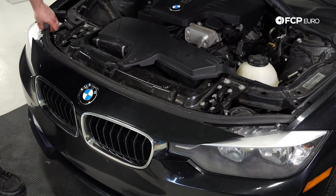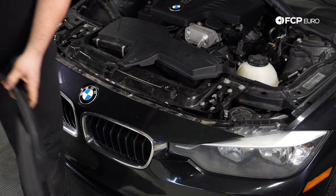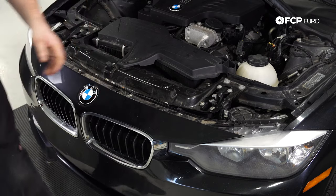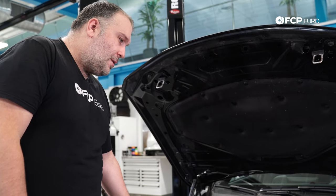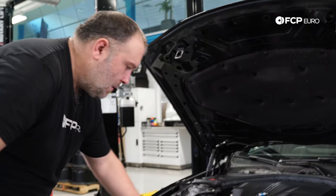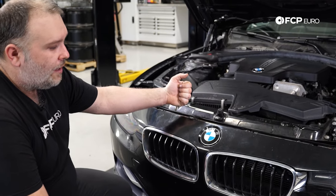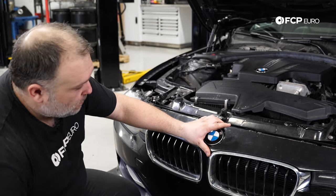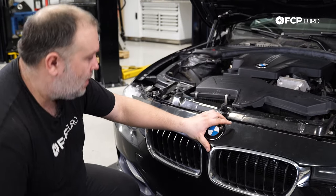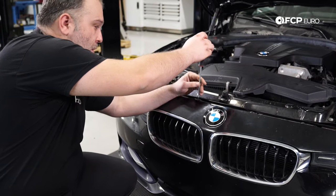First thing I'm going to do is take the hood seal here and pull that off — I'll chuck that off to the side for now. Once you rip that seal off, it's going to give you access to six T30s and two T20s right here along the top of the hood. We're going to loosen those up and remove them entirely. That'll allow us to pull the front fascia forward a little bit. The bumper cover is relatively flexible, but it does have its limits, so I want to be somewhat careful about that as we remove all these screws.